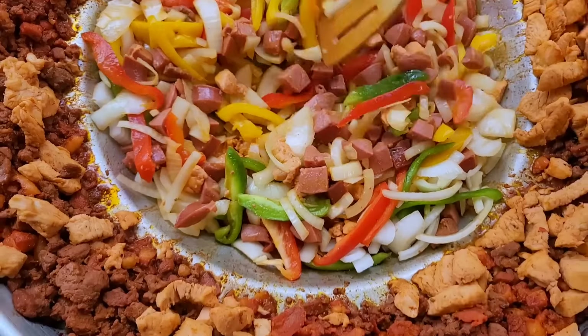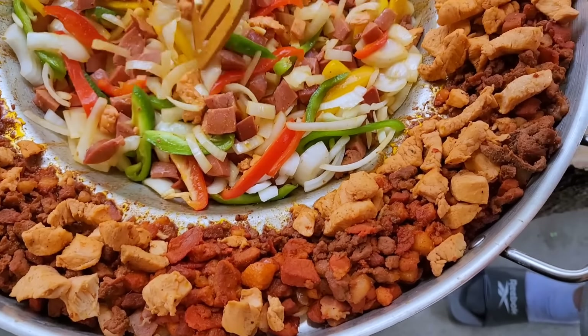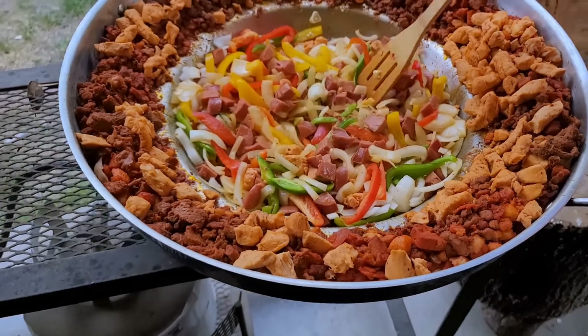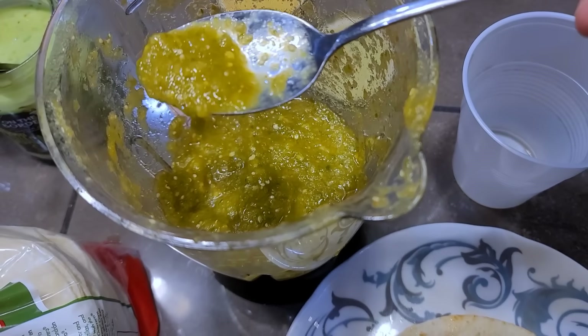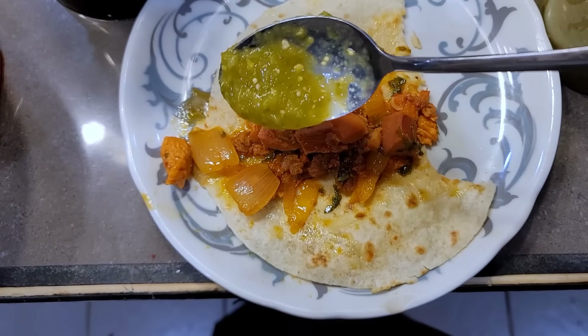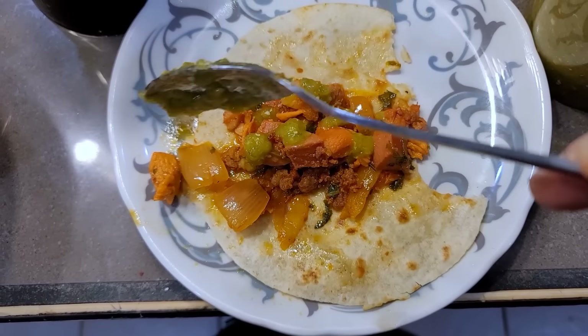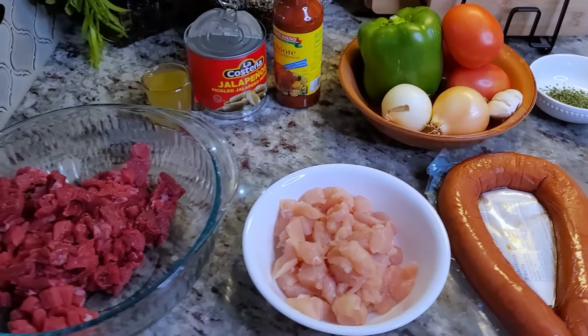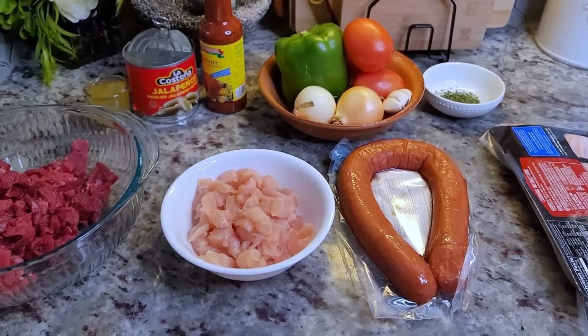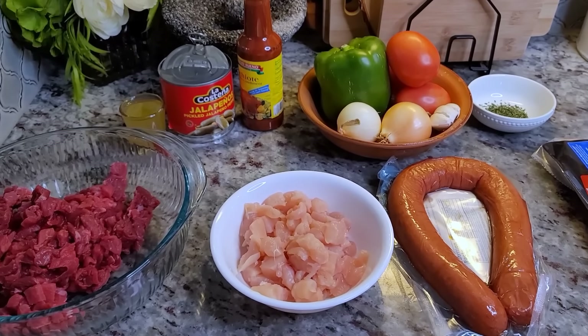I recently went to visit my aunt and uncle and my Tio Mario made discada, which is one of my favorite things he makes. Here I'm just adding a little bit of his homemade green salsa on top and I'm digging in. So what I'm going to do is show you how I make this at home. Today I'm going to show you how to make discada on the stovetop at home.